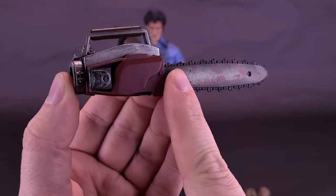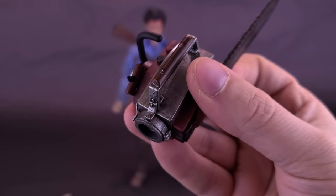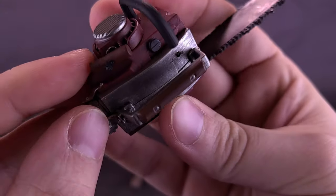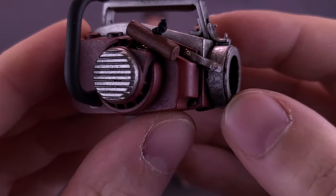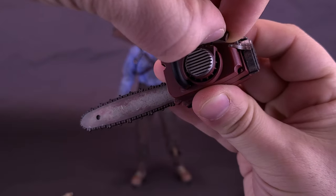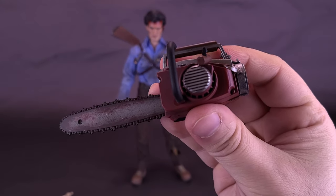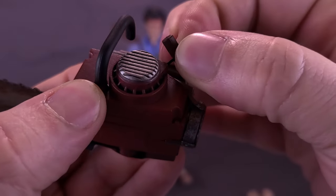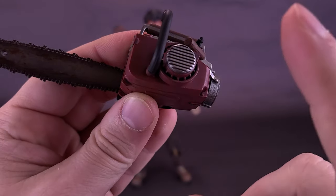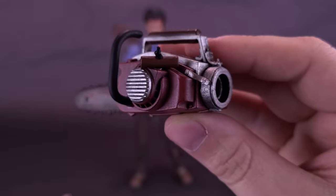Not only does this chainsaw have metal teeth at the front, there's also a pull cord. I like the idea of incorporating a pull cord, but the concern is the strength of that cable. If it ever breaks, you'd have to disassemble the chainsaw completely to get access to it. The added weight from the metal front combined with a very tiny threading inside the chainsaw cavity makes this a gimmick I worry about — somebody's going to pull that cord and likely break the threading inside.